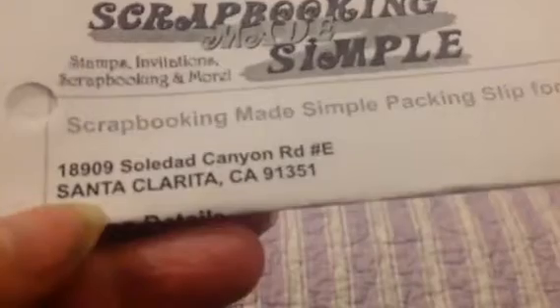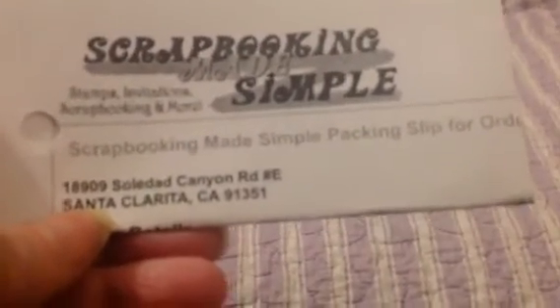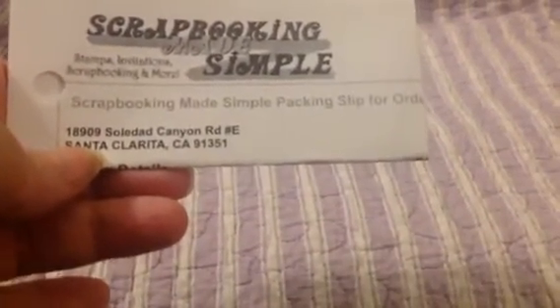This is a haul video, as you can see from the purple. This is from scrapbookingmadesimple.com in Santa Clarita, California. This is my shop that did not hop sale — the one she had back in July. It was July 12th when this order went in, and I just received it Thursday.